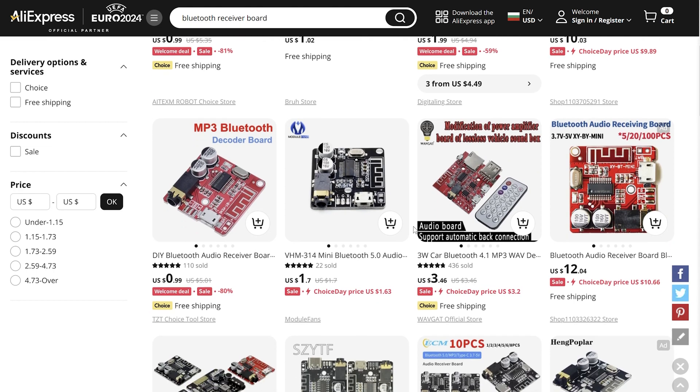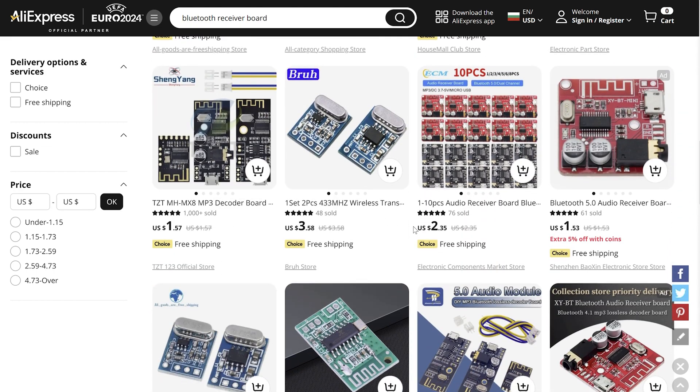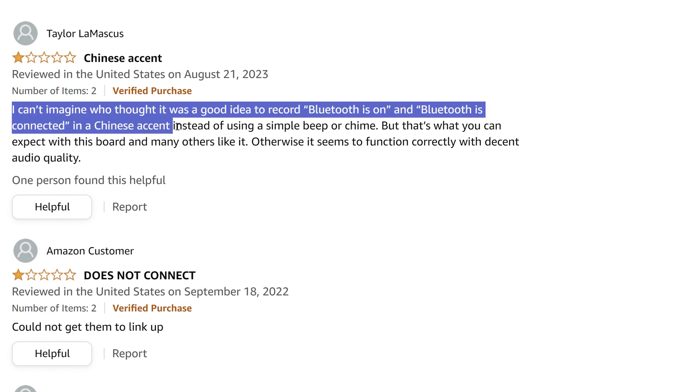I'm also not aware of a way to tell if a module has the lady voice or not, although if you are lucky this may be mentioned in the comments under the listing by someone who already bought one.